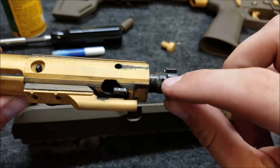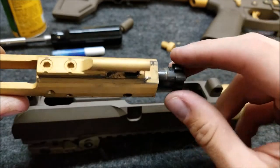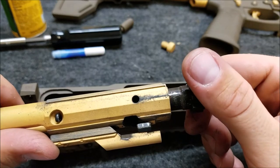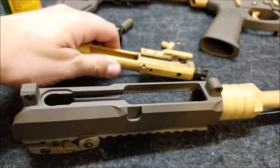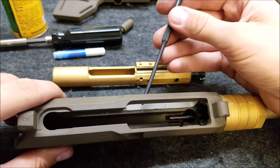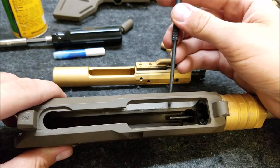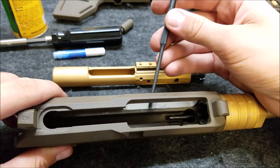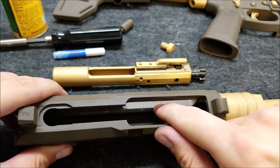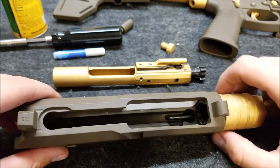Up here in the front you can see a lot of that gold Cerakote is now like a nasty brown paste, just kind of getting everywhere. A lot of this stuff is brown from the upper receiver — that Patriot Brown Cerakote. Right inside here we have what looks like a ridge, kind of folded over. That's actually Patriot Brown and gold Cerakote mixed up into a paste. If I take my finger and run it along there, that ridge is gone — it's actually just built-up Cerakote gunk from everything wearing off.